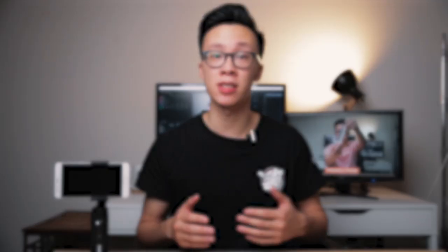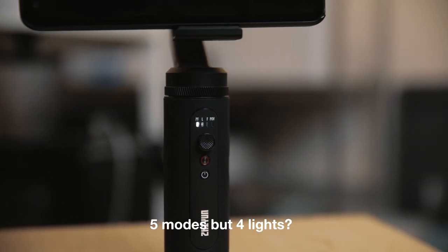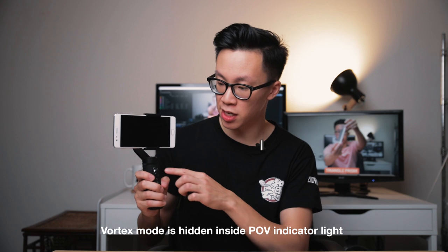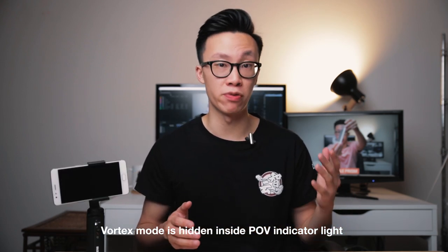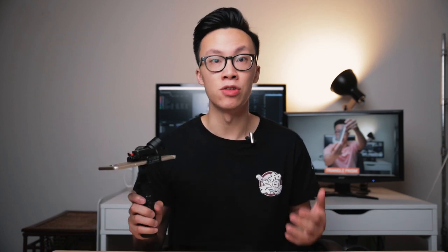Something they can't fix in a firmware update is the four little indicator lights that show which mode you're in. You've got five different modes but only four indicator lights — they've hidden the indicator for vortex mode inside the POV mode indicator. I would have liked to see a fifth indicator light just for vortex mode, but I think they were trying to save space. You'll know you're in vortex mode when the POV light is flashing and your camera is facing up toward the sky.